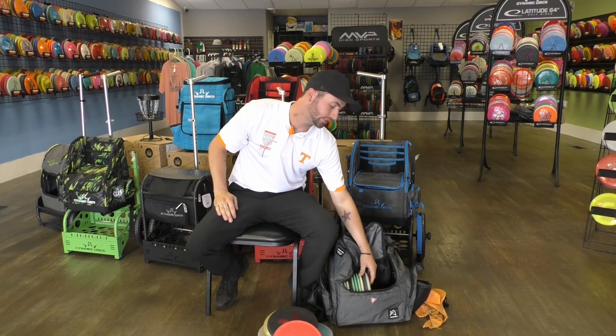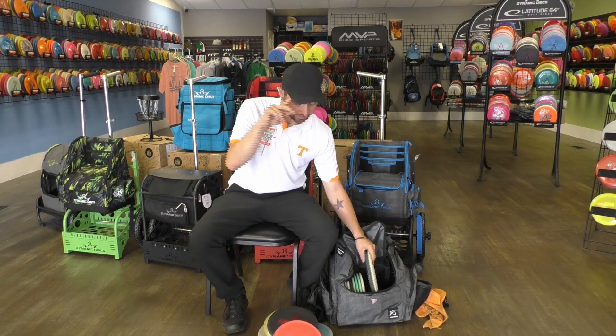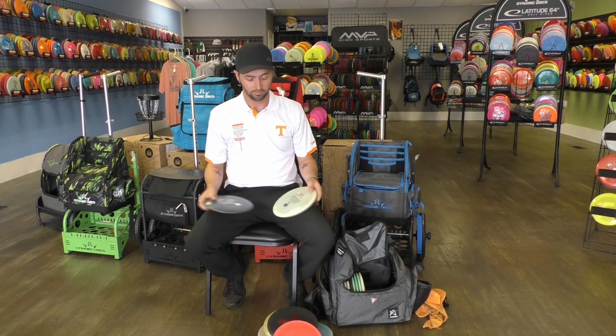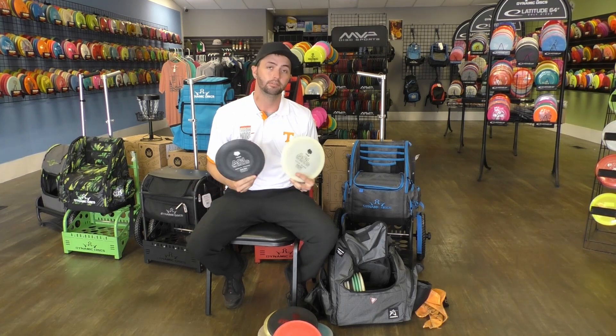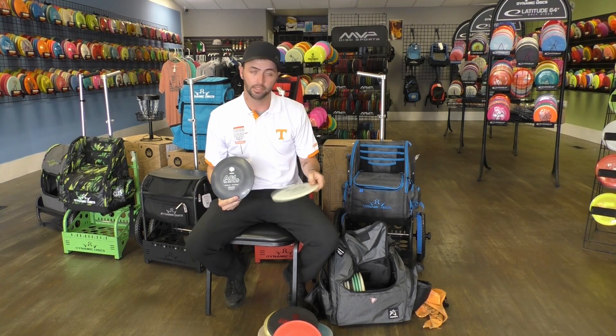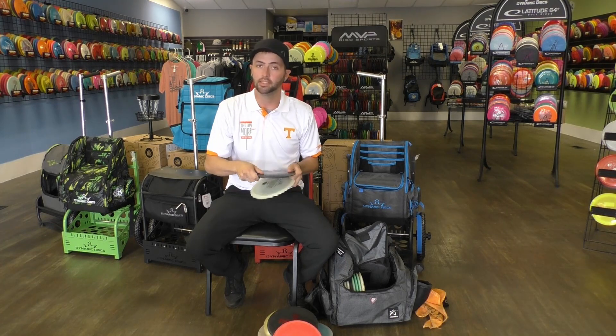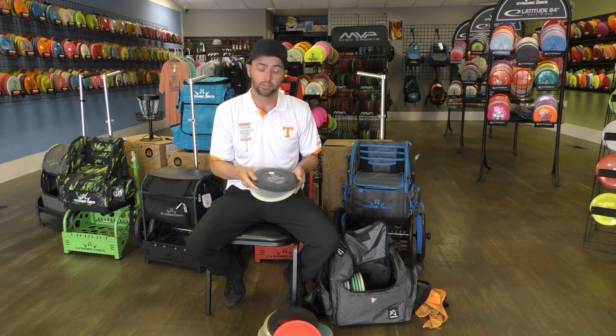Next, we're going into the fairways. I've got three different molds in fairway drivers. First up, I've got two different Sycamores from Above Ground Level Discs. One's a little bit flatter — this one I forehand a lot more. This one's for my backhand. It's stable. Give it just a little bit of a high release and it'll flatten up and go dead straight.